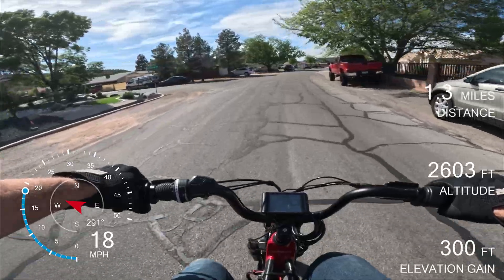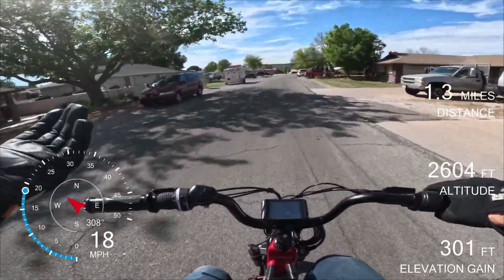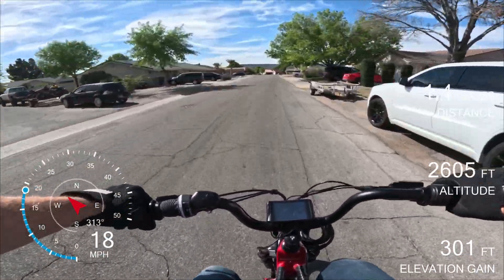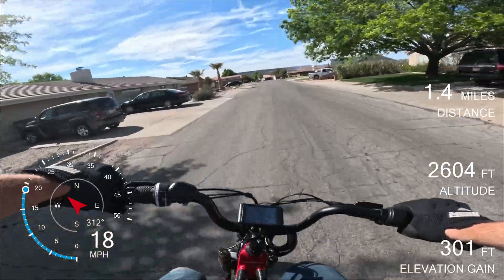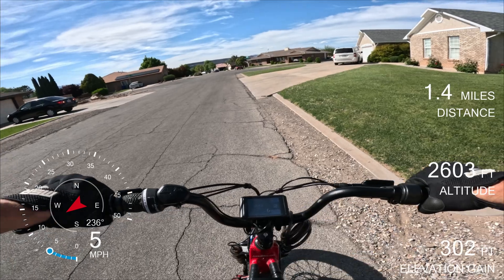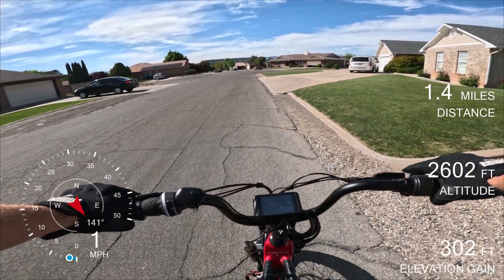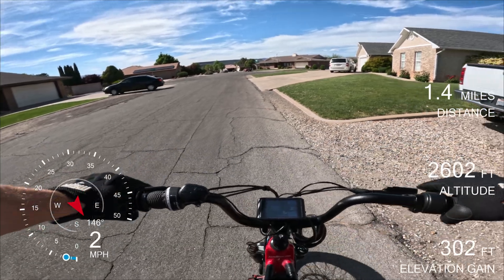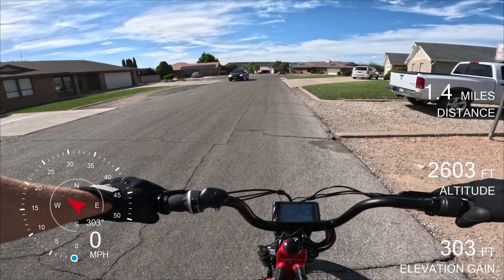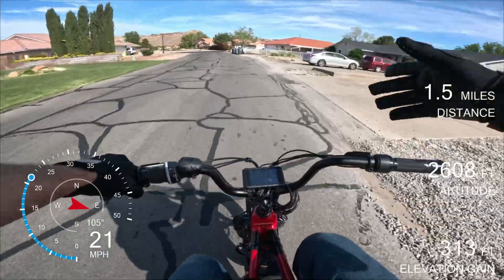Max speed in assist level two is about 20 miles an hour, and we are just going to slam on the brakes and see how quickly we can stop. Once we pass this tree, we're going to stop. That's pretty good — we are 3, 6, 9, 12, 15, 18, 21, 24, 27, 30 feet. Took about 30 feet to stop going 20 miles an hour. That's pretty good.